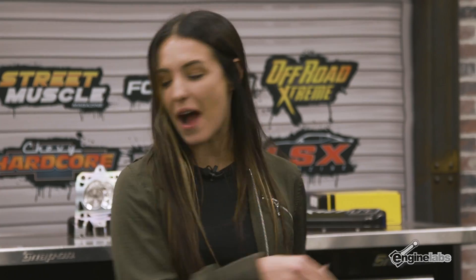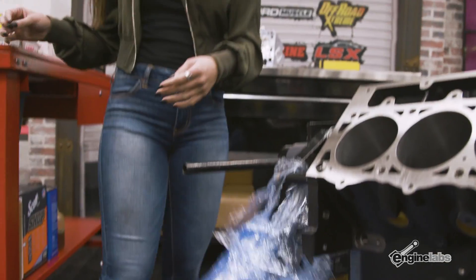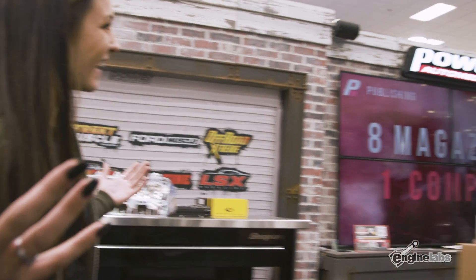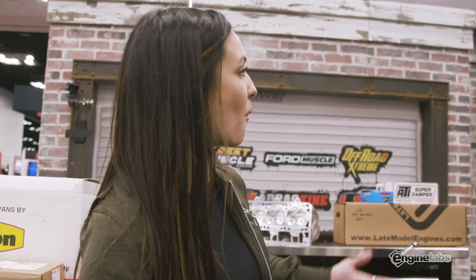What's up Vinny, how are you? You got some parts — let's get this thing built. Vinny is going to be our engine builder today from LME. LME has been around for a very long time. Brian and Pegas started the business and it's just flourished ever since.